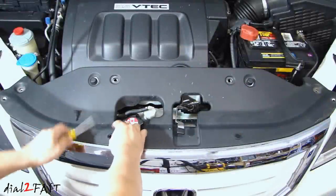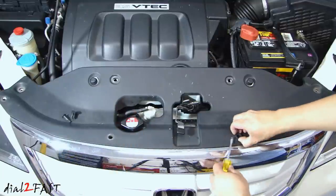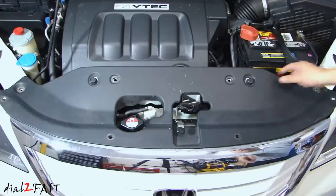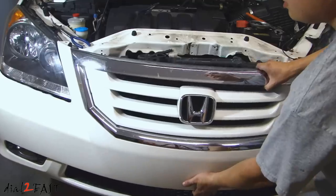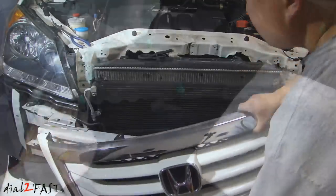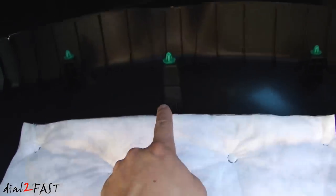Hello viewers, this is Dow2Fast here. If you work on cars a lot, you know many of the trims and panels in your car are held in with plastic clips and fasteners. Even the bumpers are held on with mostly clips and a couple of screws. After removing those clips a bunch of times and with age, they often will break.